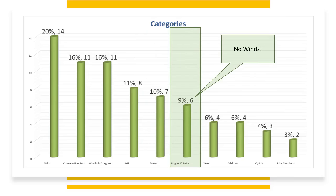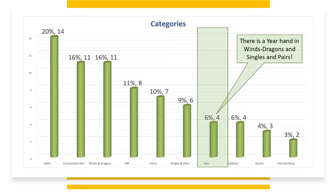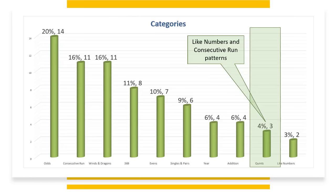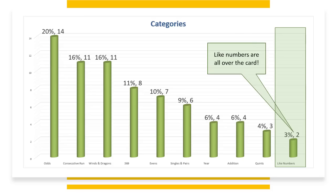No winds in Singles and Pairs! The year has four hands at 6% — there's the year hand in Winds and Dragons and of course Singles and Pairs. Addition has four hands at 6%, mixed suits only. Quints has three hands at 4%, with like numbers and consecutive run patterns. Like numbers has two hands at 3%, but like numbers are all over the card.